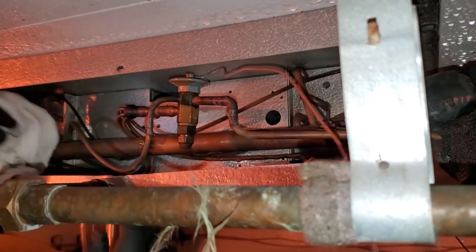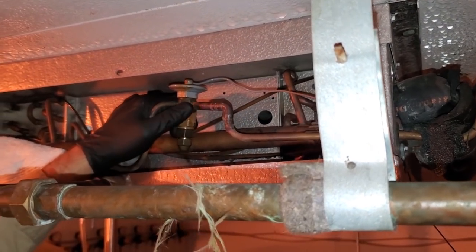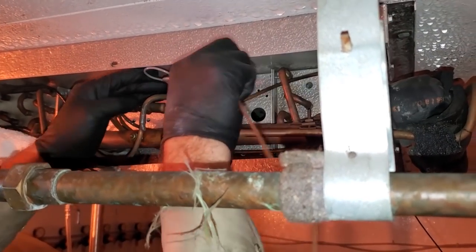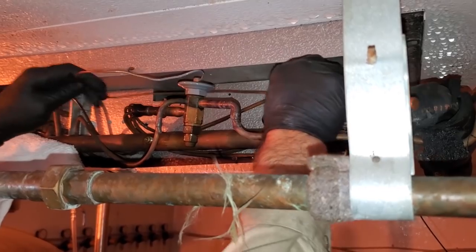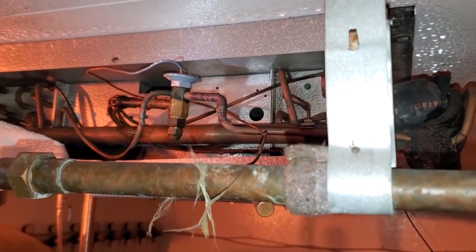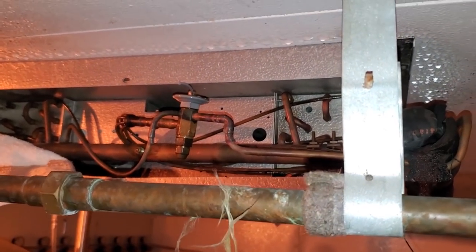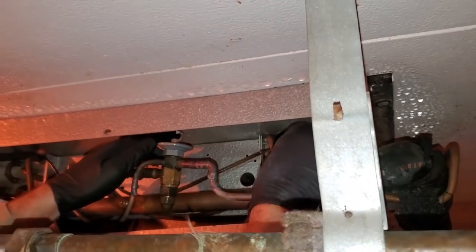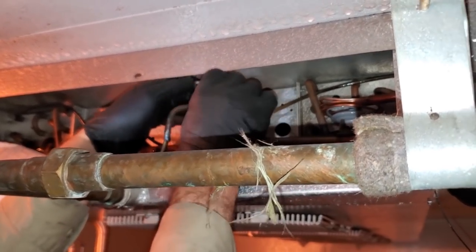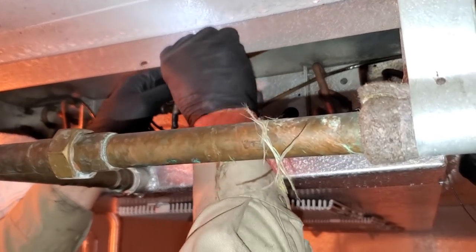Now the pins might shoot out, so you've got to be ready for that. Walk them away — there's no sense in saving the power head. Cut that off — that way I can just do this real quick. Have my other one ready. Going with the medium temp — there was a low temp on there. Watch out, these pins will shoot out. There is no pin because of the type of valve that it is.